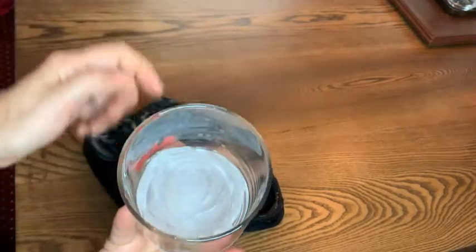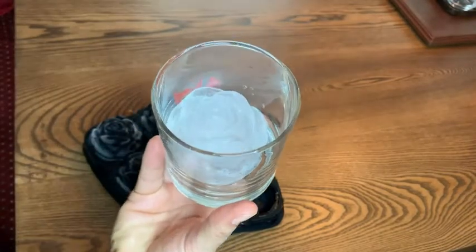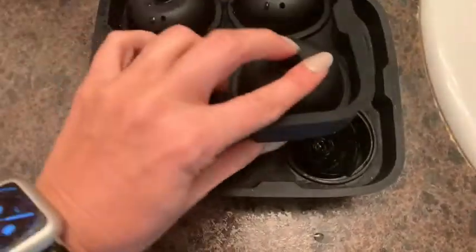It's made to just pop right in the glass and it stays upright, as you can see. It melts real slow because it's a large ice cube, so it's just a really beautiful piece of ice.